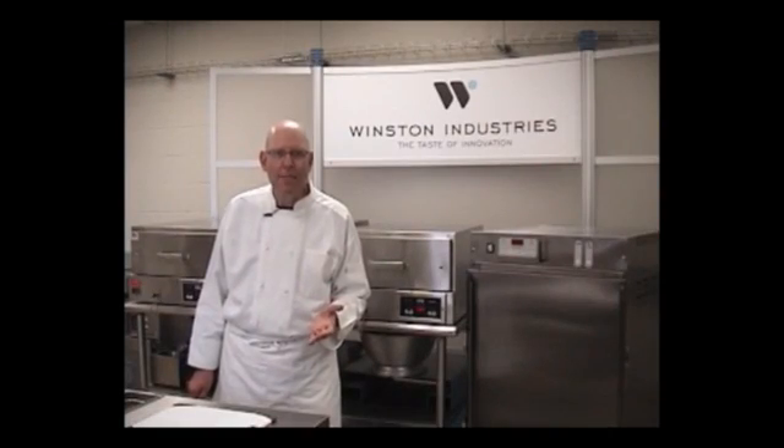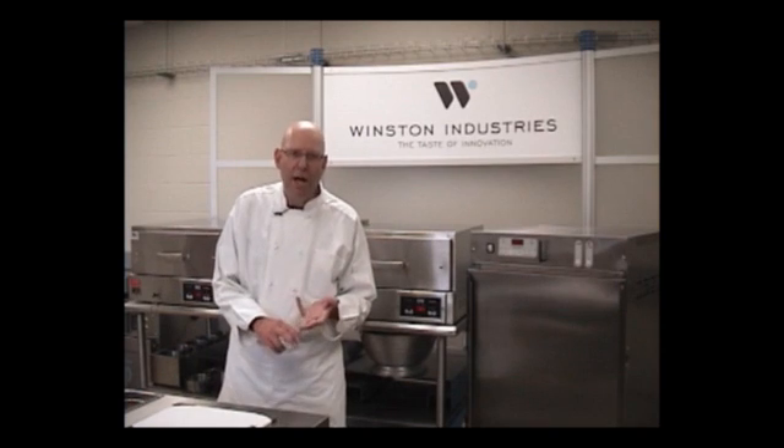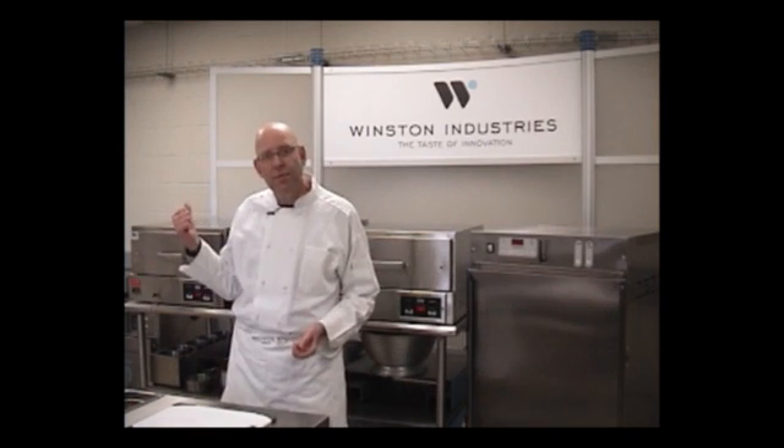How can you find out more about CVAP? Go to our website. Check out our blog. Or step in the booth and check it out.